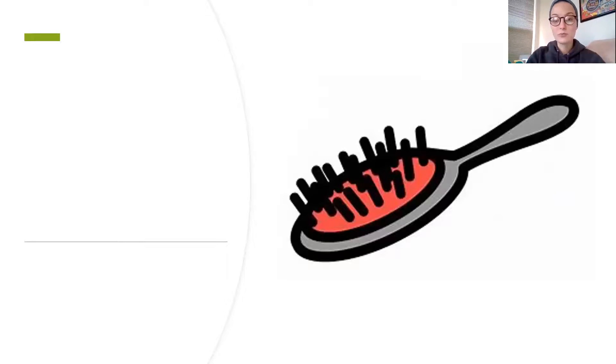All righty, this is a brush. So we're actually gonna have a different blend at the beginning. Bruh, bruh, uh, shh. Our shh blend came at the end this time, friends. So brush — bruh, uh, shh, brush.